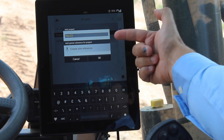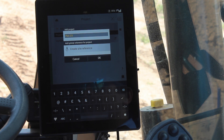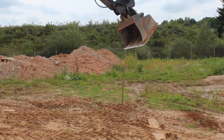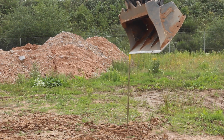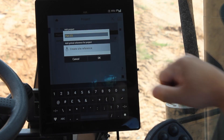The second thing that I need to do is create a site reference. I had an engineer come into my job site and he put a peg in a place that he knows is 10 meters above sea level. So the next thing I'm going to do is put my bucket on that reference point and click here to create that site reference.